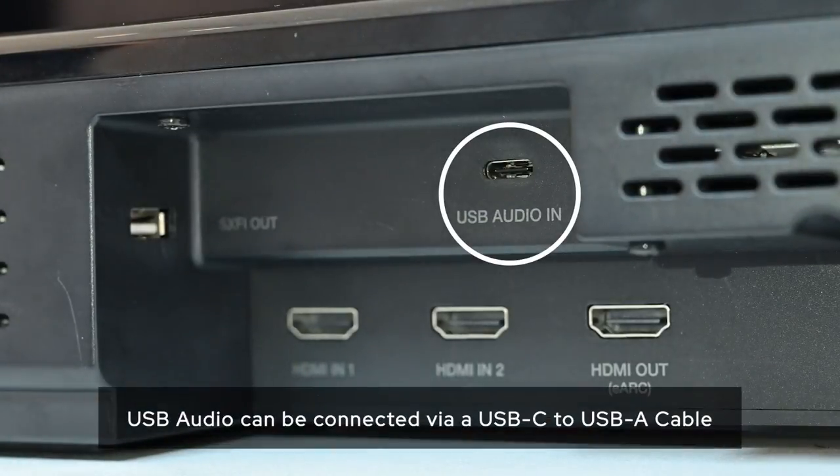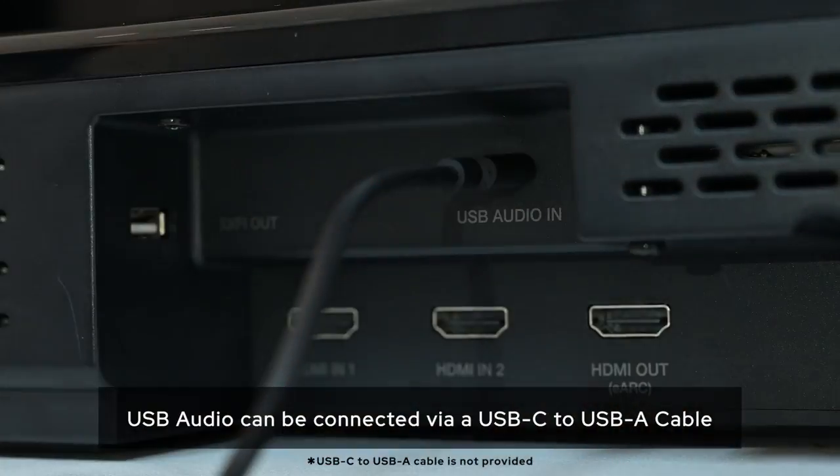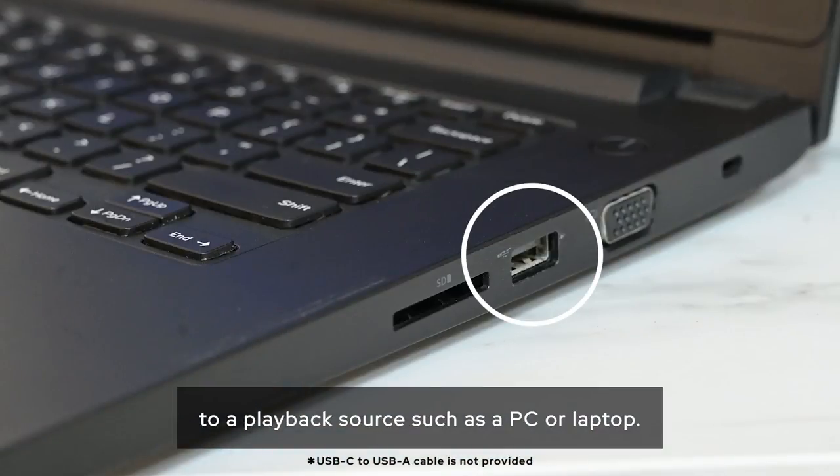USB Audio can be connected via a USB-C to USB-A cable to a playback source such as a PC or laptop.